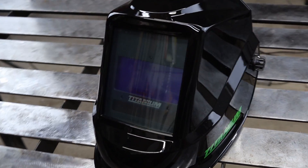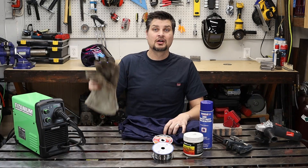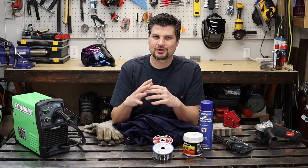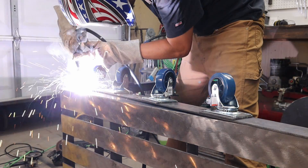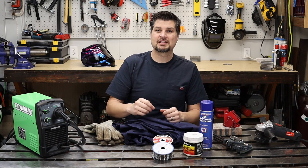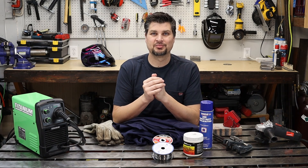Skip the fixed shades and go with an auto-darkening helmet — trust me, you'll thank me later. Gloves and a fire-resistant or leather jacket are essential. You might be wondering what this has to do with throwing out a good weld. Let me throw a nice hot flaming spatter ball on your bare arm and see if you don't flinch while welding — and there goes your perfect, consistent weld bead.